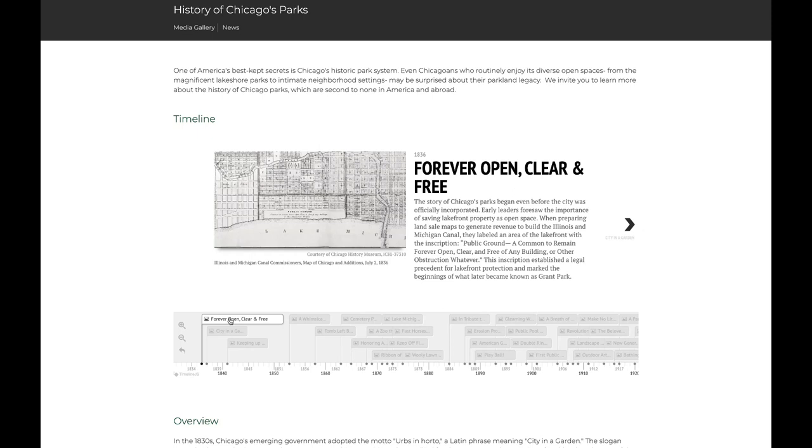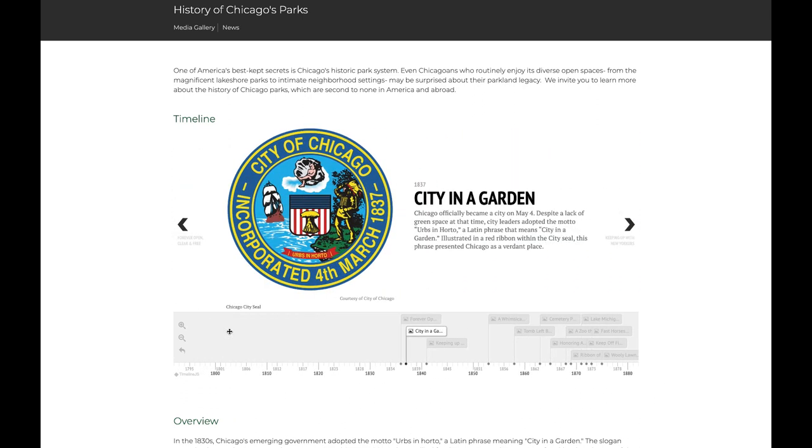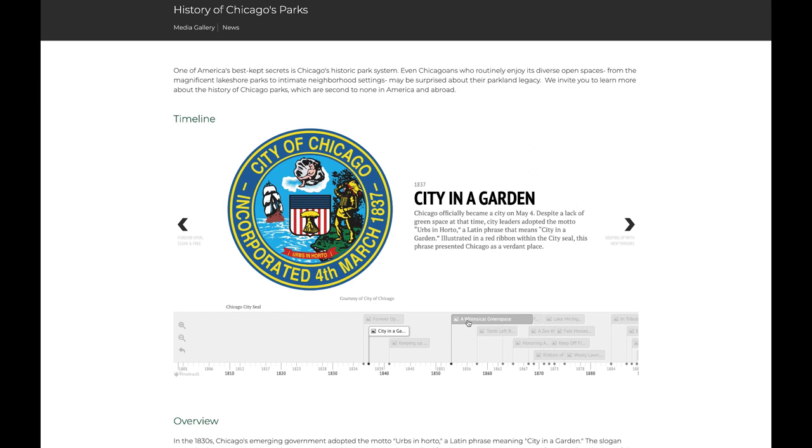It all started in 1836 when early leaders of future Chicago foresaw the importance of saving lakefront property as open space. They labeled an area of the lakefront with the inscription: 'Public Ground, a common to remain forever open, clear, and free of any building or other obstruction whatsoever.' This inscription established a legal precedent for lakefront protection and marked the beginnings of what later became known as Grand Park.